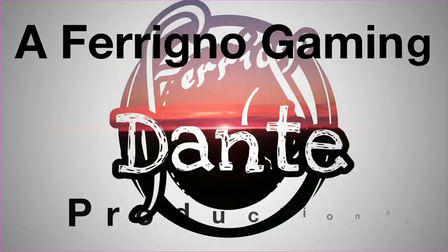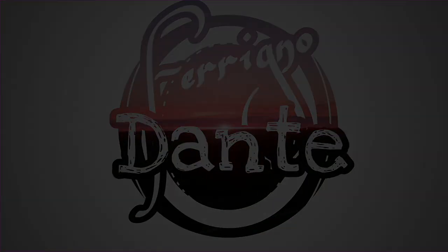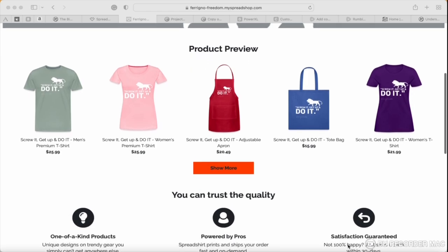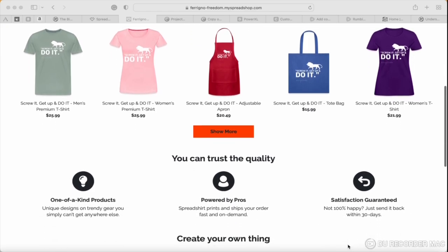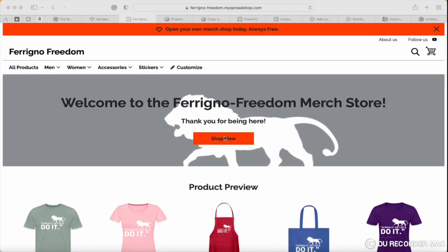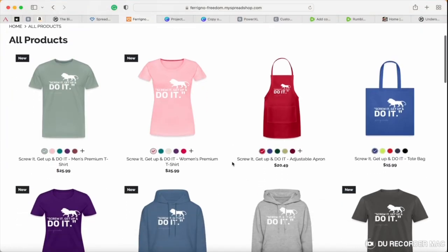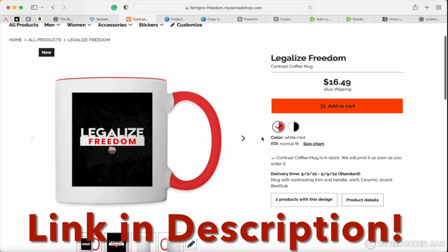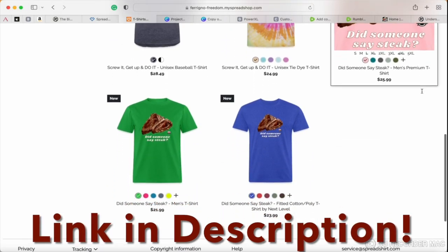Be sure to check out my merch shop before you leave today. I've been putting together designs for the carnivore community — get up and do it. Check out some of the other designs I've got going on right now. Did someone say steak? I've got legalized freedom gear and new designs on the way.